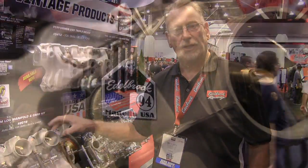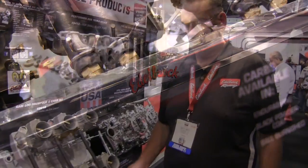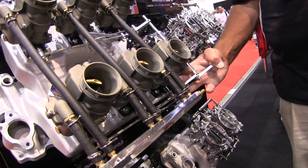Brand new castings on the manifold. We're using the Edelbrock 94s we introduced a year or so ago. What's brand new for this year is a hex polished aluminum fuel log and the linkage. We have a linkage kit that works all six carburetors.